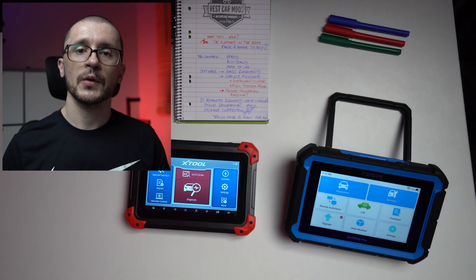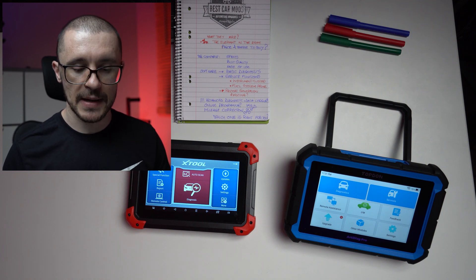As products, they are fighting for the same type of customer. They are entry-level diagnostic tools — some call them bi-directional control and online programming tools. They will offer you the capability of diagnosing and testing actuators, doing some programming and maybe some coding. When it comes to comparing these two, we will take a look first at the specs.